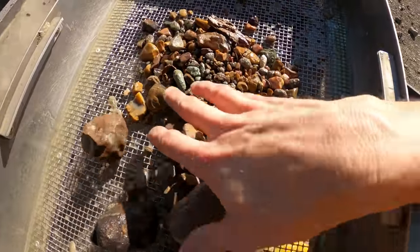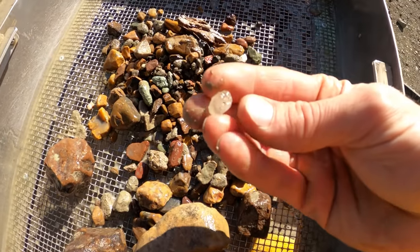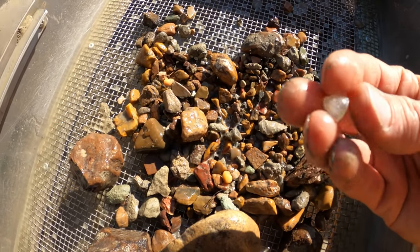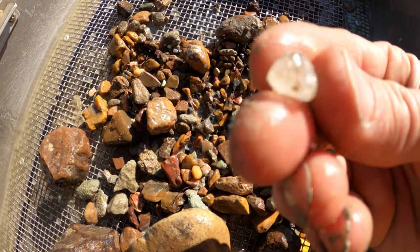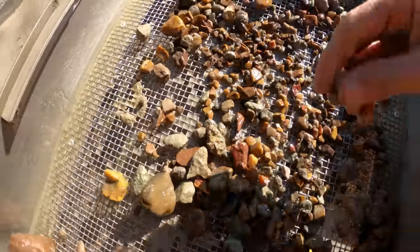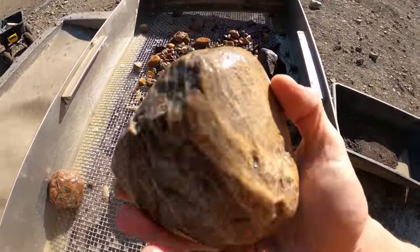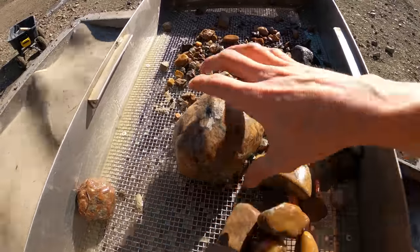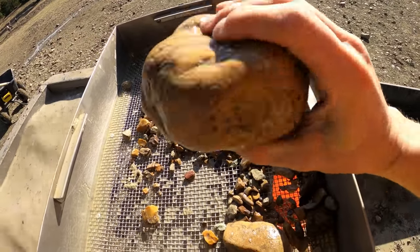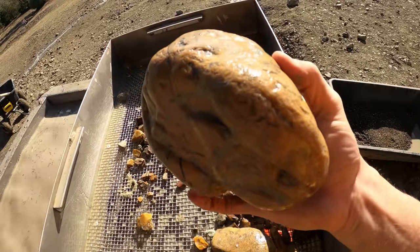Two buckets to go — probably bucket number 28 or 30 or something. Nice chunk of quartz, maybe five or six carats — about all I see in this one. These large jaspers were also in the bucket — crazy, all that mud. That thing's huge; we'll save that for the flower bed. Now that's a tater rock.